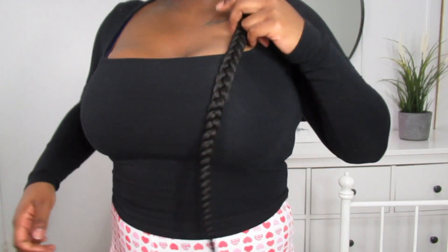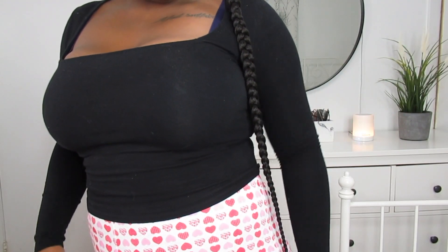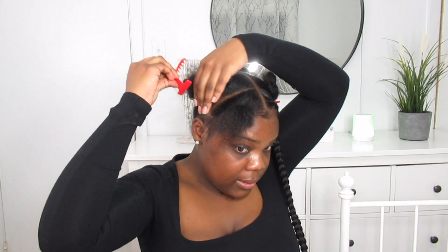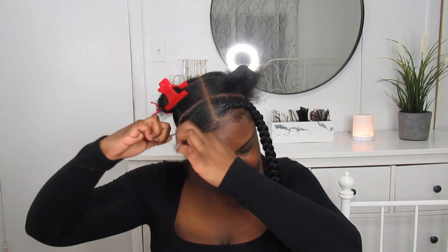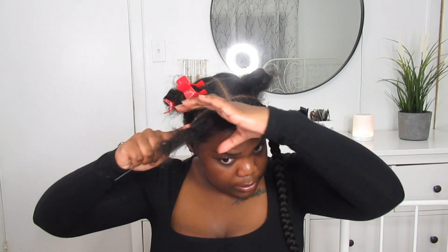I went ahead and did the first braid. This is the size I decided to do and I did them super long — they reach all the way down to my hips, almost to my booty, which I think just looks really, really good. I'm going to show you guys how I did that. I just clipped this other section to make sure there are no little baby hairs, and we're going to work side to side.